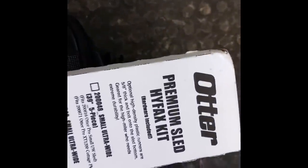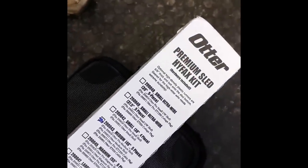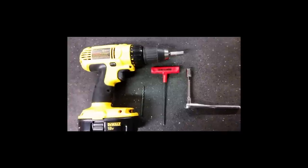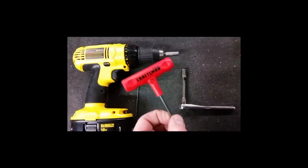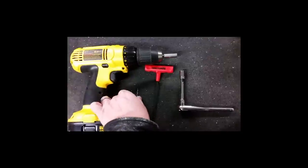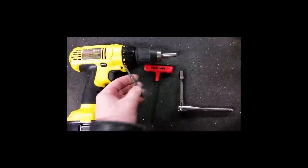So we went out and got ourselves one of these Otter Premium HyFlex kits. This one happens to be the medium size, which is right for our sled. I think the thing cost like $40. Got ourselves an Allen wrench, a socket set, a drill bit, and pretty much that's all it says you need to install this, so off we went.